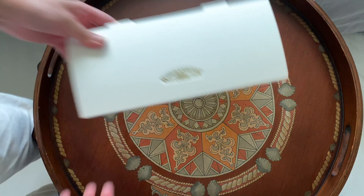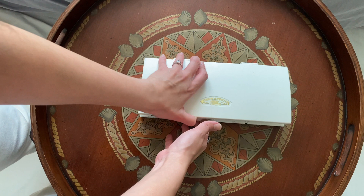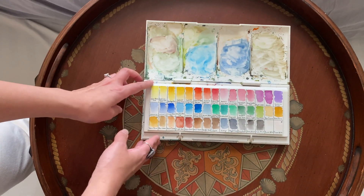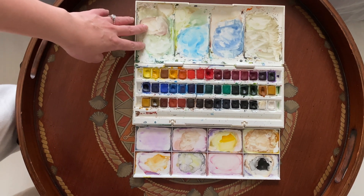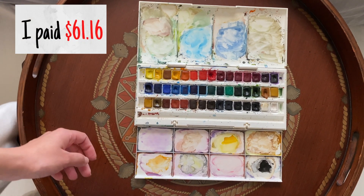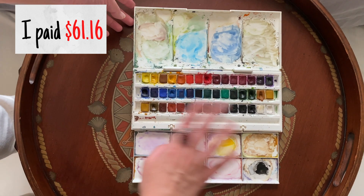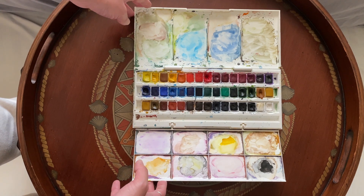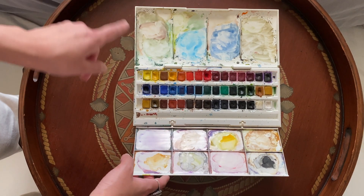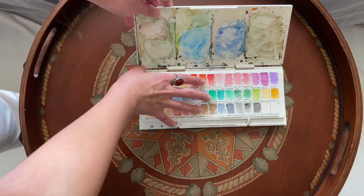This is my first ever watercolor palette. It's by Winsor and Newton and it's the Cotman collection. I highly suggest this as a starter palette because it's not as expensive as professional grade, but you can experiment with so many different colors. Then if you decide you want to stick to watercolor and you know which colors you tend to reach for, you can get professional grade.